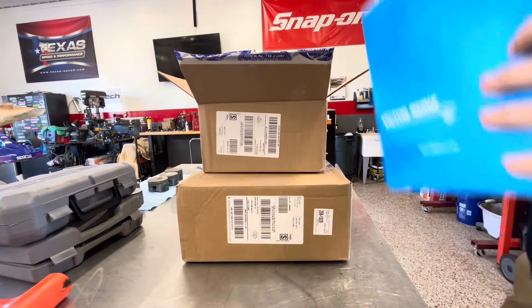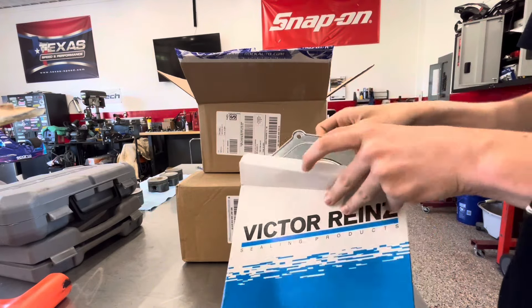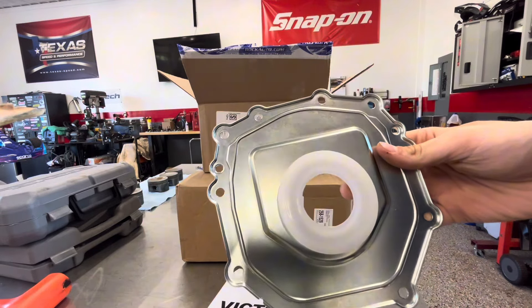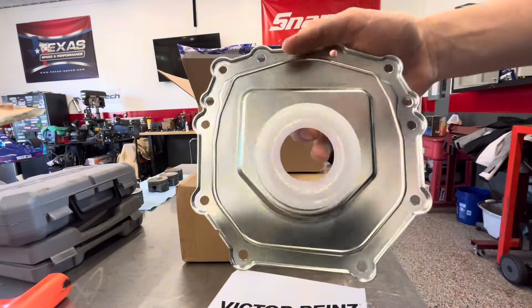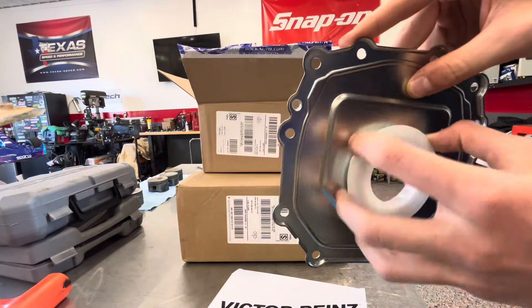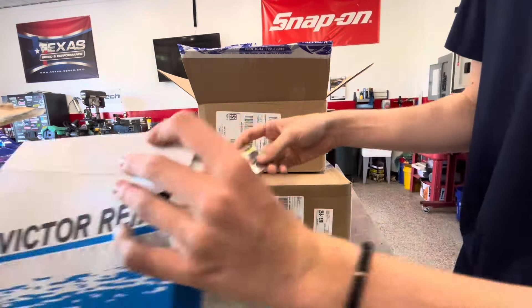So this is our crankshaft seal kit for the Volkswagen engine, which comes with a new front plate here. I thought I had the old one sitting around, but I don't think I do anymore — I'd probably put it away. But this is definitely a lot cleaner, more promising, and I assume this is just a cover. That's our first box, one with a magnet.